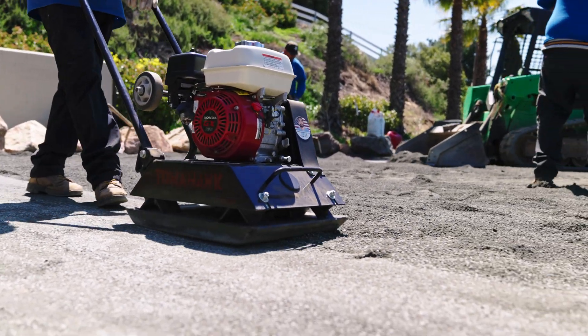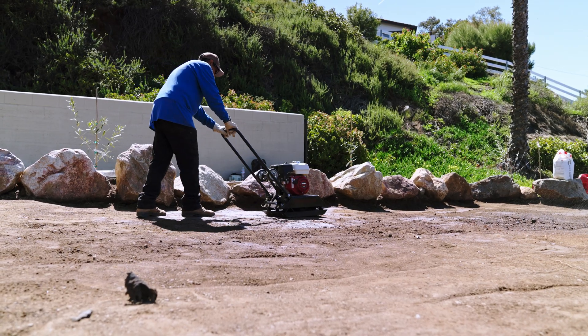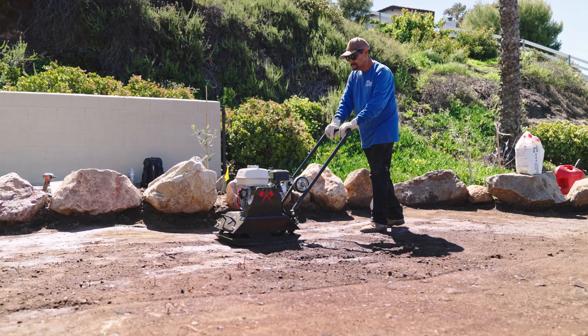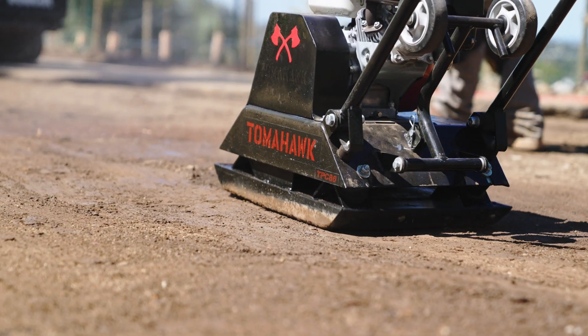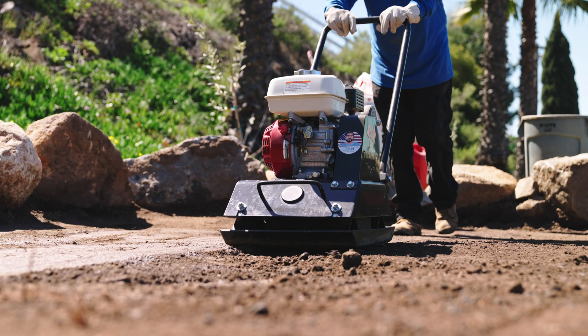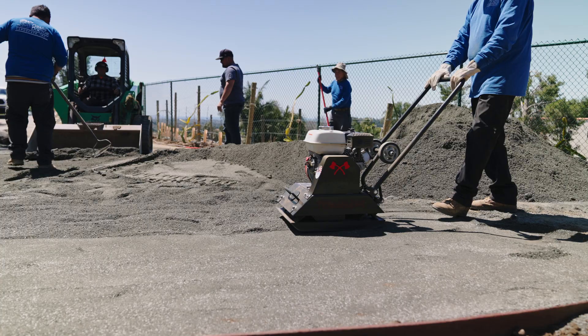Over time, carburetors may become clogged, damaged, or simply worn out, leading to engine performance issues. Replacing a faulty carburetor is a straightforward, do-it-yourself task that can save you time and money. Here is a step-by-step guide to help you through the process.